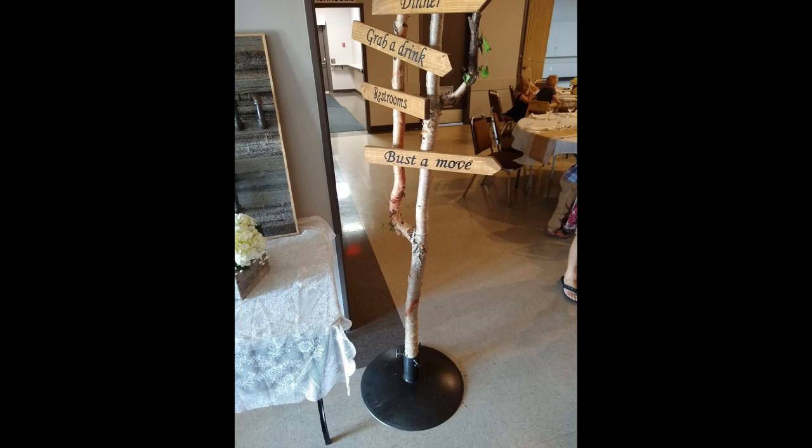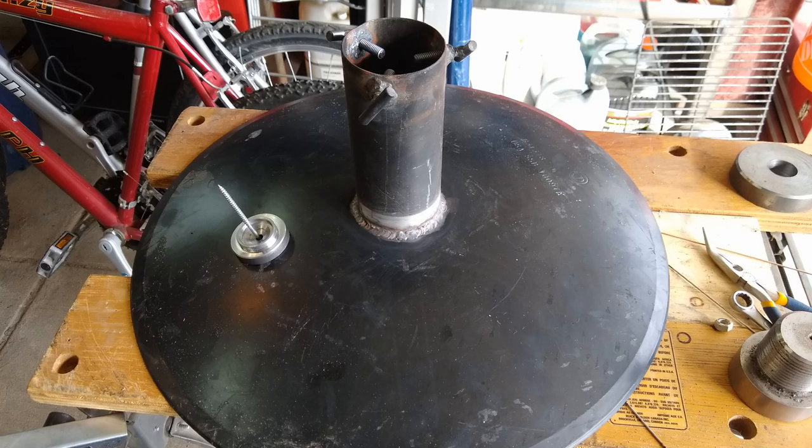I'll put a couple pictures up here of what they were. One of them was this signpost stand for my buddy's wedding — they were using it for part of the decoration. It's a chunk of exhaust pipe welded to a disc from a disc cultivator, and it came out okay. It was just a bit tricky because it was an unknown carbon steel or alloy steel disc, and some sort of unknown stainless exhaust pipe, so that was a bit tricky to weld.